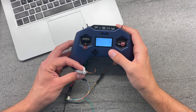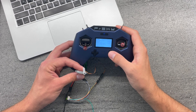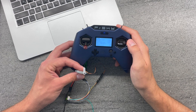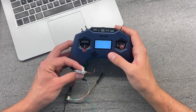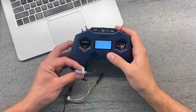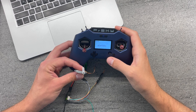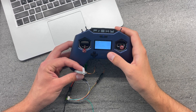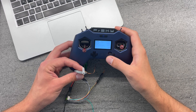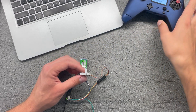Other settings include PWM pulse type, S.Port ID channel which we already know, and Center — so we can set a kind of subtrim right here in the servo program to change the servo centering point. Once done programming, let's save everything to flash. You can see the load in progress. Then exit. So this is how you program this little servo.